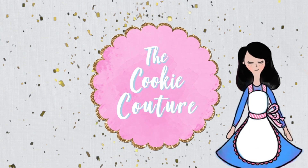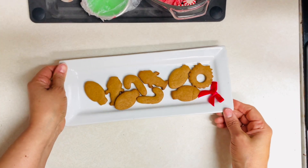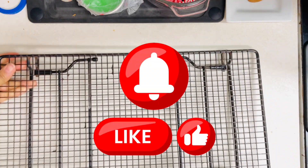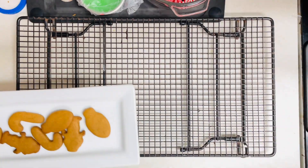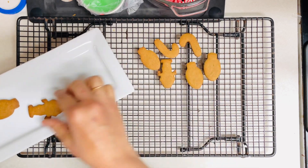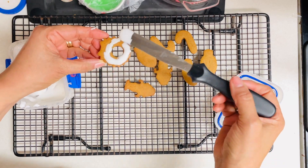Hi everyone, welcome to the Cookie Couture, where flavor and design collide. Today is day number two of the 12 Days of Christmas Cookies, and I am going to show you ideas on how you can decorate mini gingerbread cookies. If you are new to my channel, don't forget to subscribe and push the notification button. In the link above you can see a video where I share how to make a gingerbread cookie dough, and in the description I will leave you the link for most of the cookies. I will use the magic consistency icing — please click the link above to see how to make it.